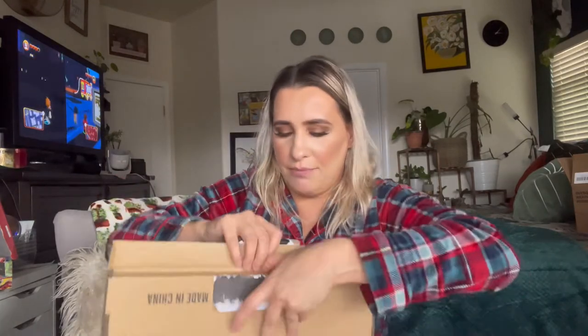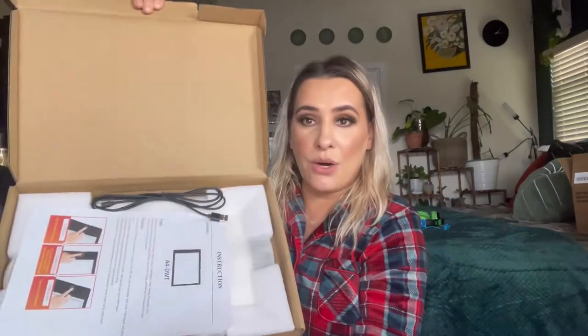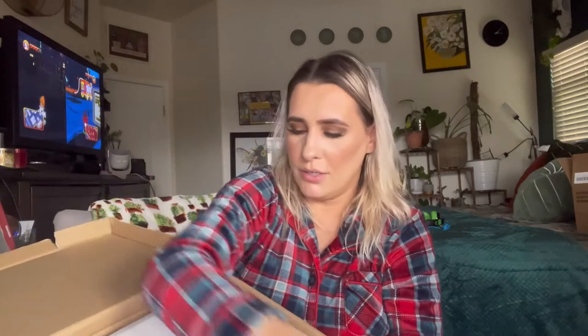So this is how it comes packaged. It does come with this quick start guide on how to use it, your cord, and then this is the main device itself.